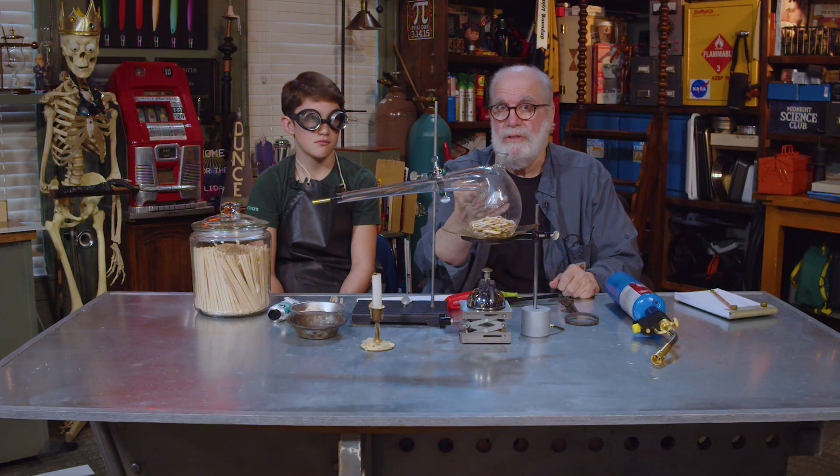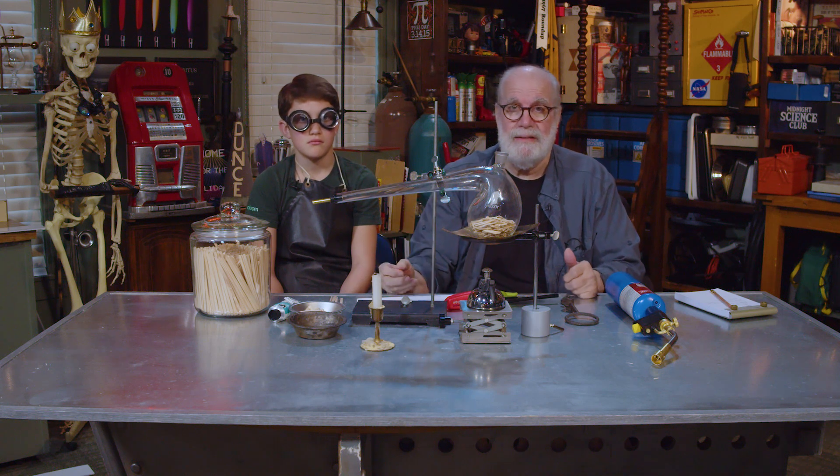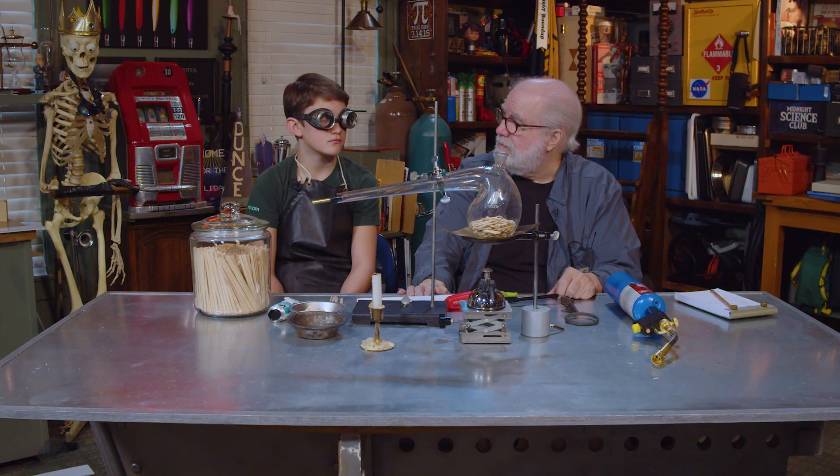Wizard One did this, and Two, and Three, and Four. So I've got to pass this on — and to you, too. It's a demonstration of a decomposition reaction.